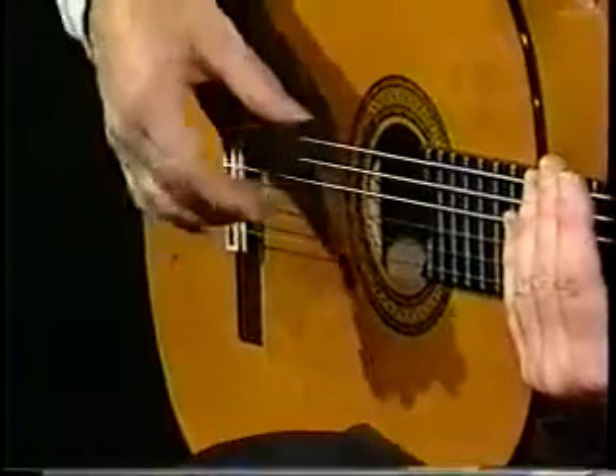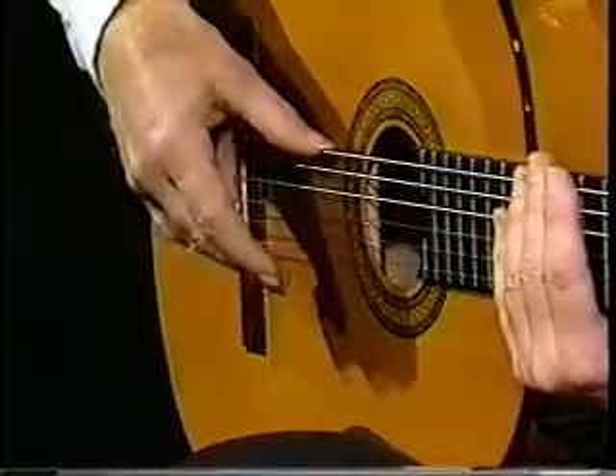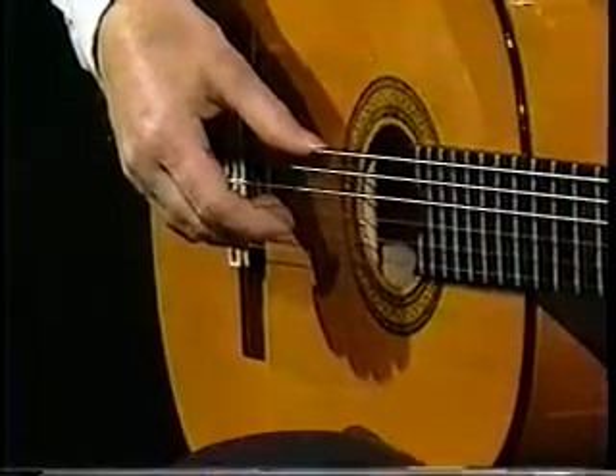If you can practice that and get that movement — down, down, up, up — into a sequence. Let me show you.